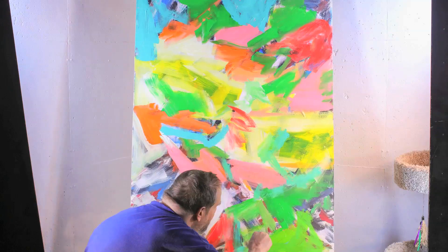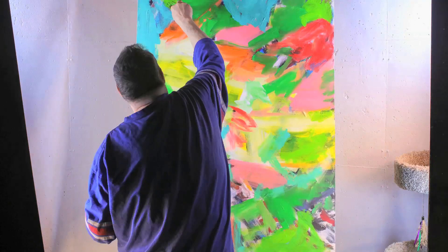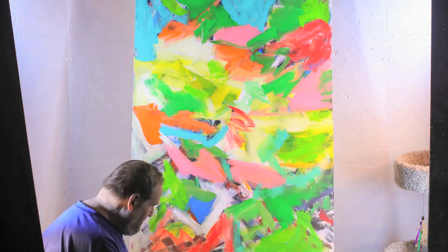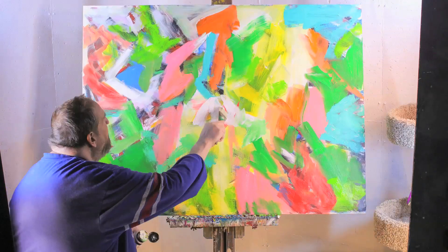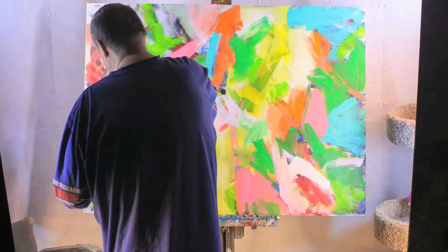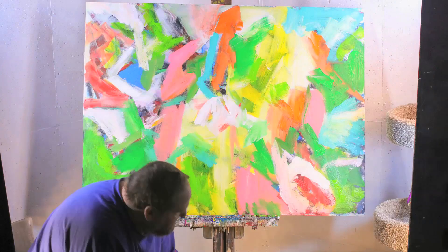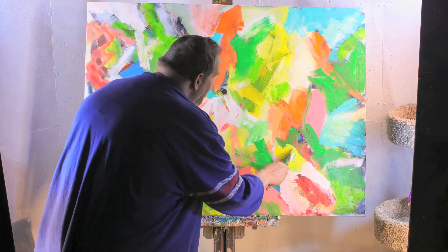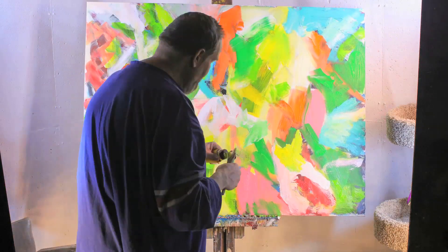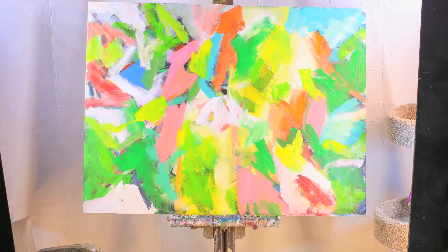We're getting pretty close to the solar eclipse here in Buffalo and we're going to be right dead center on the path. So Dave's going to be cranking out some work between now and eclipse day. I like what Dave's doing so far — very bright, almost like the eclipse before the moon transits between the earth and the sun.